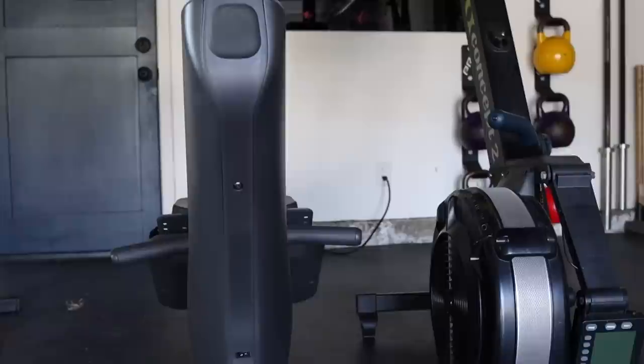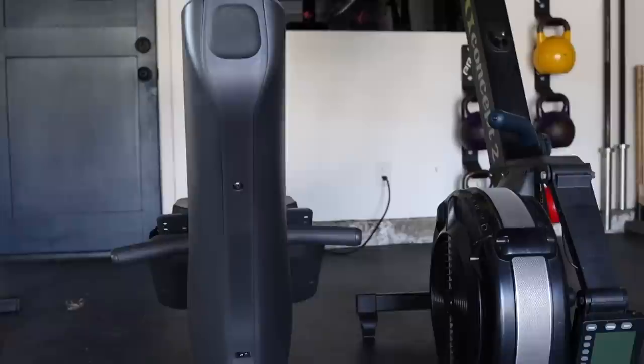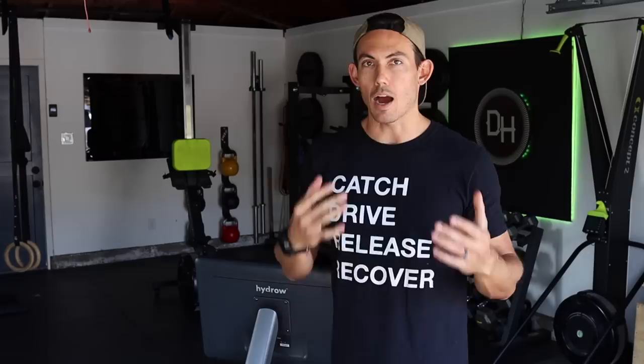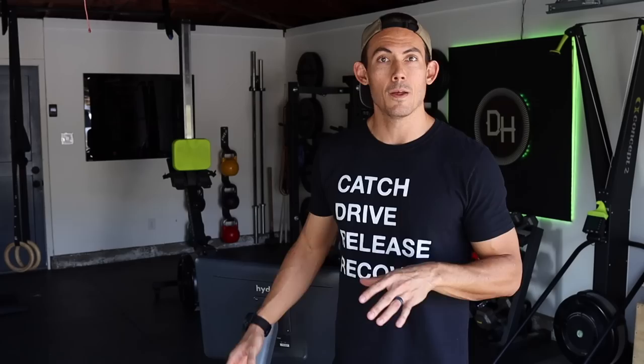That is actually one of the bigger differences between this and a Concept2 machine. I've already done a video comparing Concept2 to Hydro, so I want to just focus on this machine today. Its weight at 145 pounds is definitely something you need to note, as well as the electrical concept — I need to be able to plug this machine in to be able to use it.